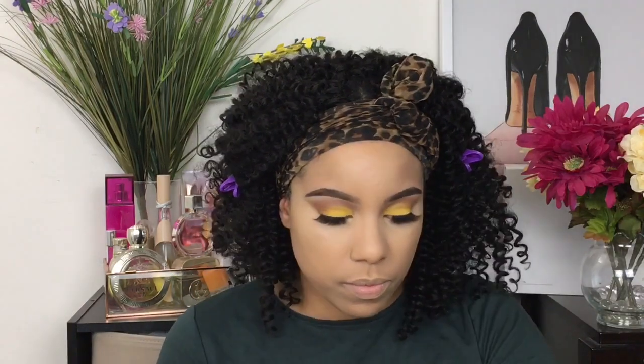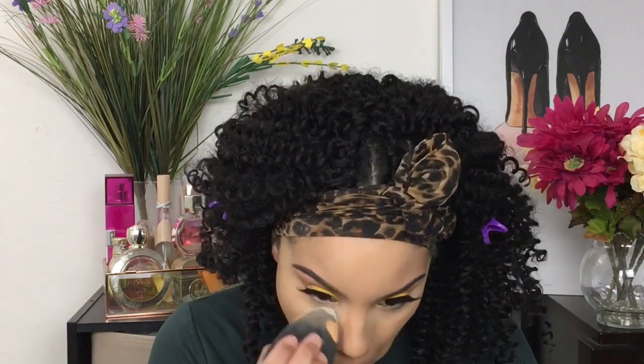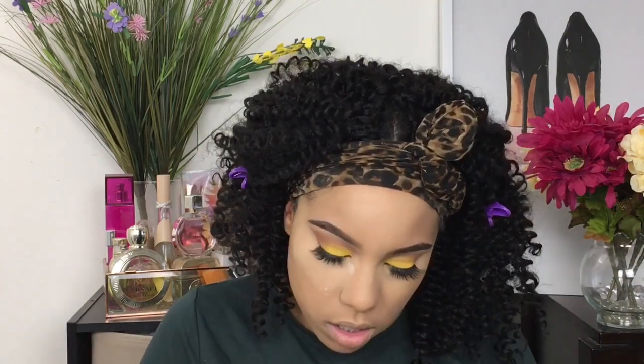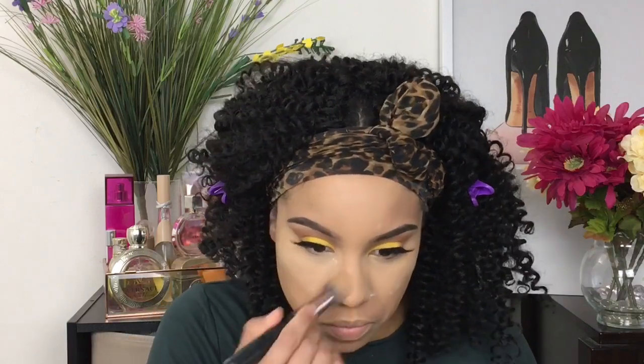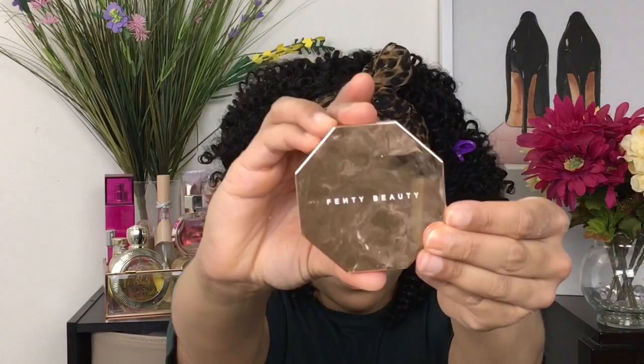I'm going to set everything with my Laura Mercier Translucent Powder. This powder is a pretty matte finish, so be mindful of that when you're getting the Laura Mercier — it is pretty matte compared to other powders I typically use. But I love this powder because it sets everything in place and just gives you that full flawless look when you're looking for that extra beat. Blending all of that out and brushing away any excess powder.